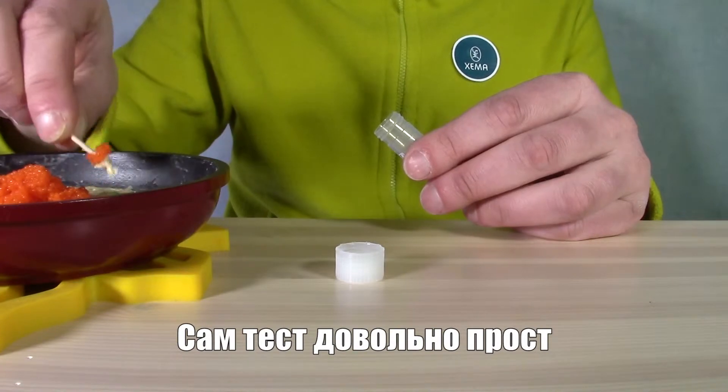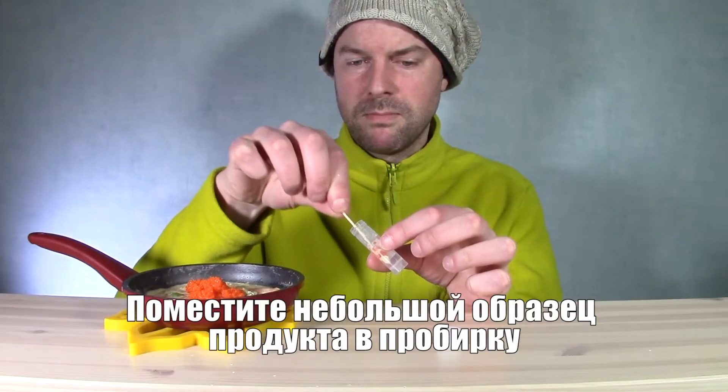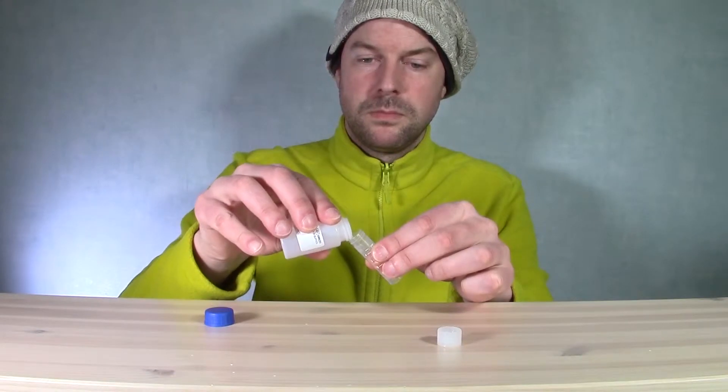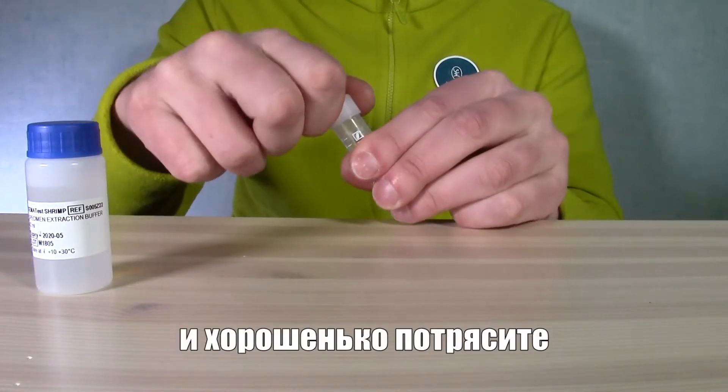The whole test is pretty straightforward. Put a small sample of your food into the collection tube, add some of the specimen extraction buffer, then twist the cap back on the tube and give it a good shake.